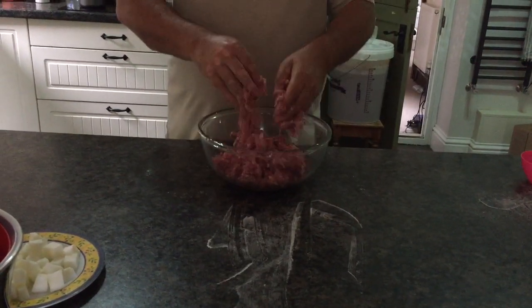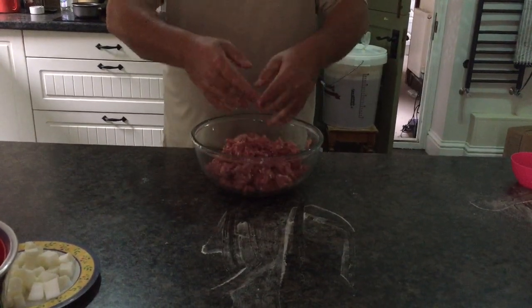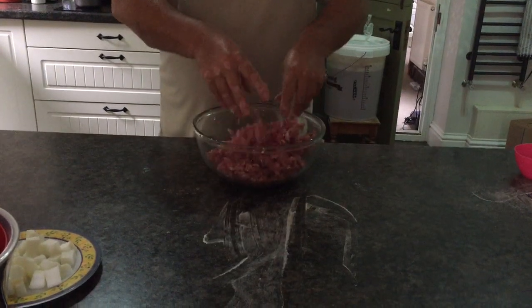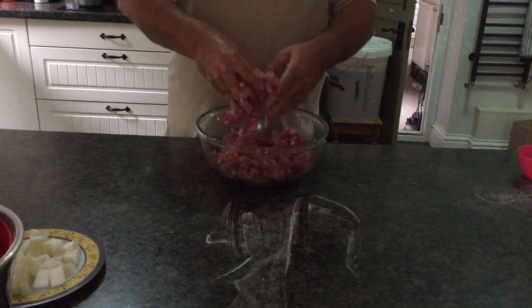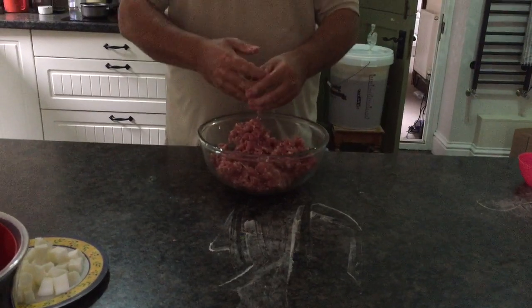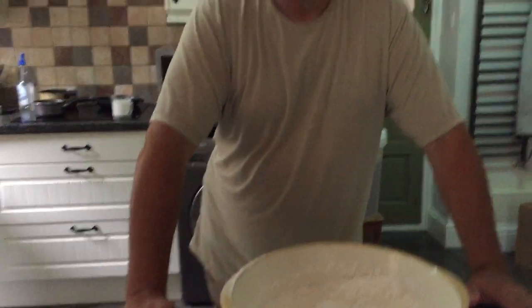There's about 11 grams per kilo of curing salts that goes in. Mix it thoroughly and then you've got to leave that meat a good 20 minutes in the fridge, keep it nice and chilled, and it will do its work.